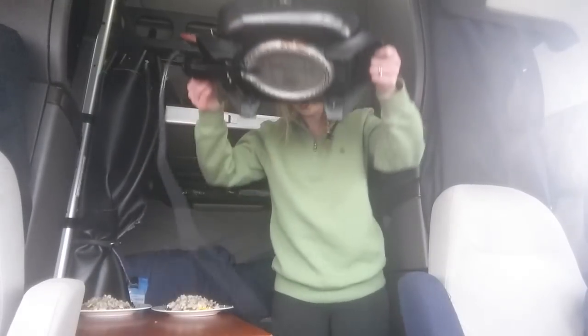Remember to always pre-soak your pan. I have everything prepped and I'm going to fill this up with some water so it can soak while we're eating.